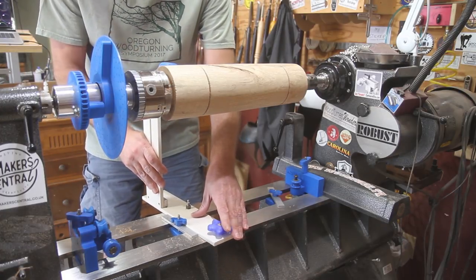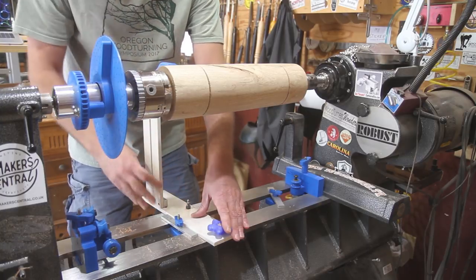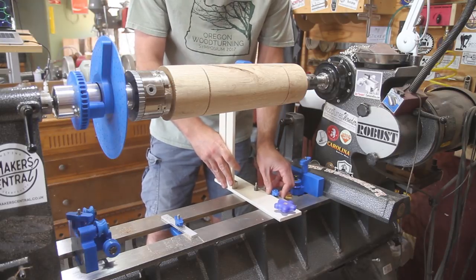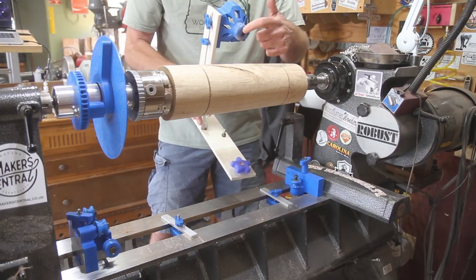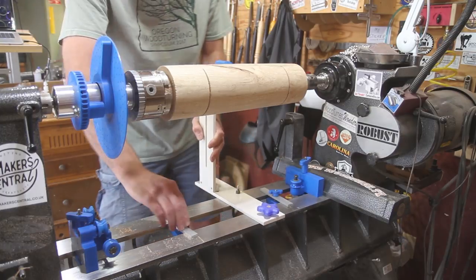I'm gonna stop right about there — tighten that down, bring it down to this side, figure out where you want to stop. I'm just kind of eyeballing center on this piece here, and that's where the bits come through. Tighten all those down.